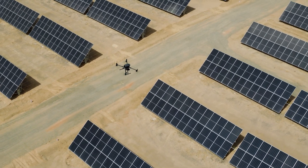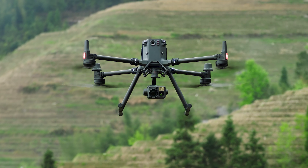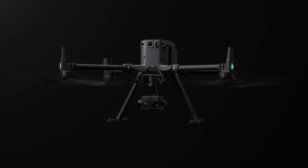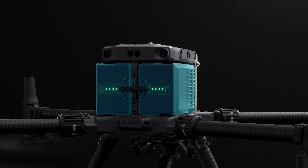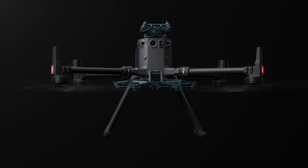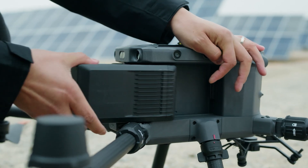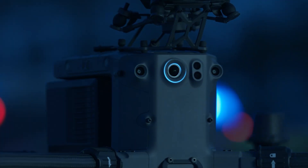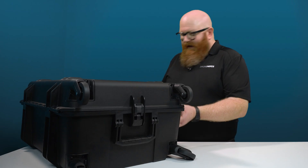The Matrice 350 RTK sets a new benchmark for the industry. This is a next generation drone platform with an all new video transmission system and control, a more efficient battery system, and more comprehensive safety features. It can carry serious payloads, has a lot of expansion capabilities, a 55 minute maximum flight time, a night vision FPV camera, and includes the new DJI RC+.